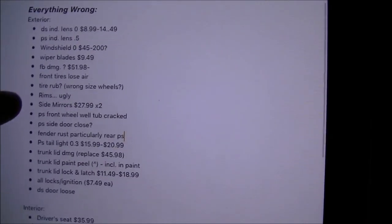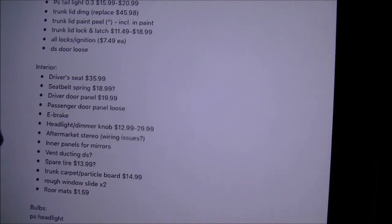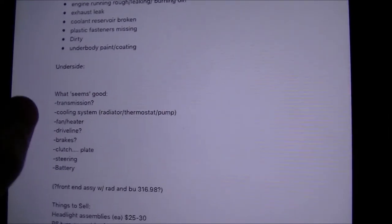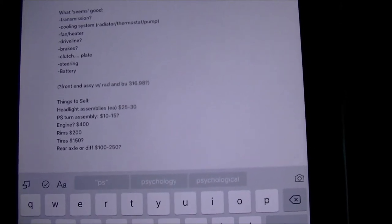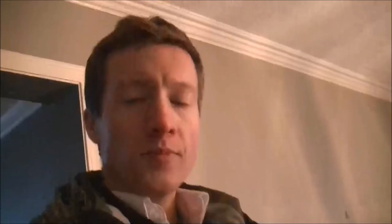I've been going through and making a list of what's wrong with the car, adding the cheapest price for each part. I may be able to buy a whole door rather than just panels, which might save money. The list of things that are good is quite short. Whether I can sell the engine really depends on whether it runs — if not, it's probably only worth about a hundred bucks, if that.